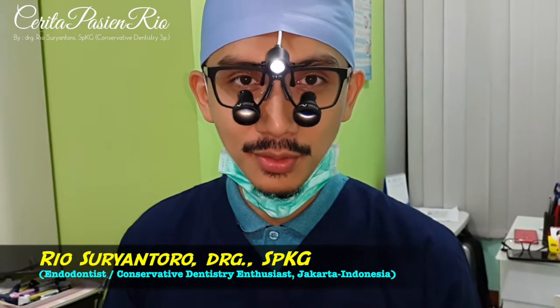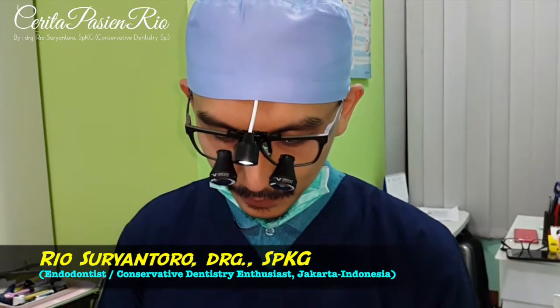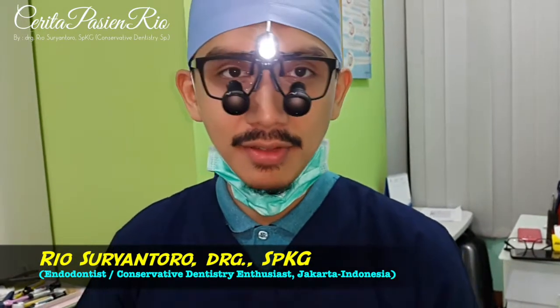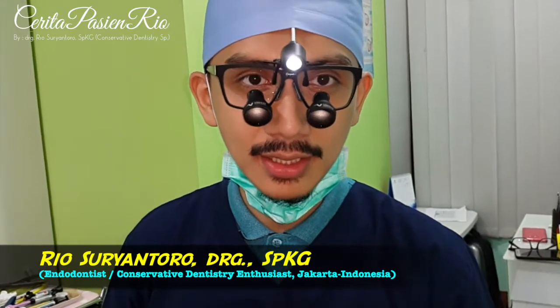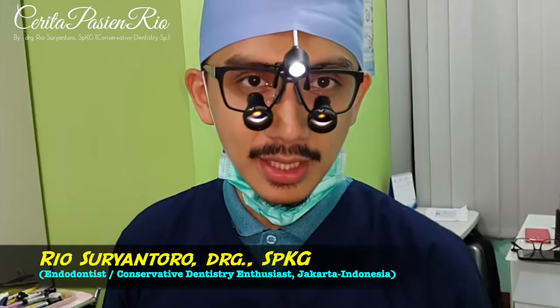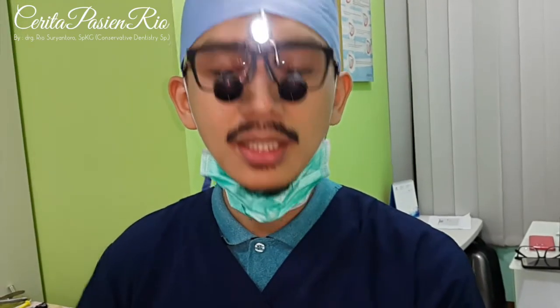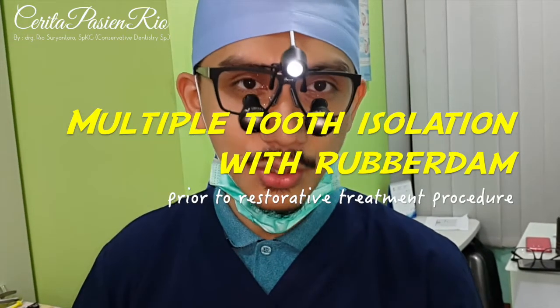Like usual, today we are going to do the elective case. Today I have this post-endodontic treatment, and now we are going to do this rubber dam placement. Yesterday we already placed the rubber dam with a single tooth isolation, but today I'd like to do the multiple tooth isolation.